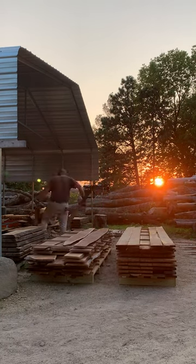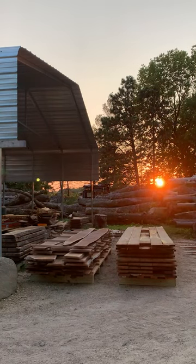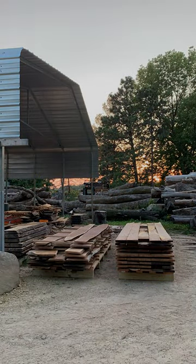Beautiful evening milling. The next little video I'll do for you is showing you the compression pallets on top. Thanks so much for following along. Glenn at the Workshop at the Gardens. Cheers.